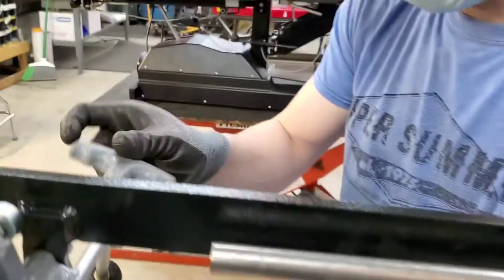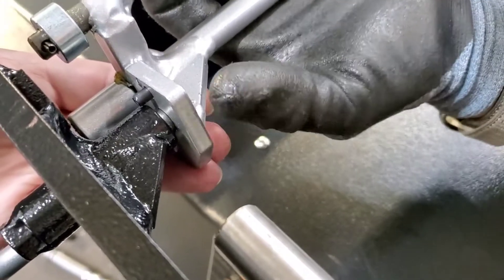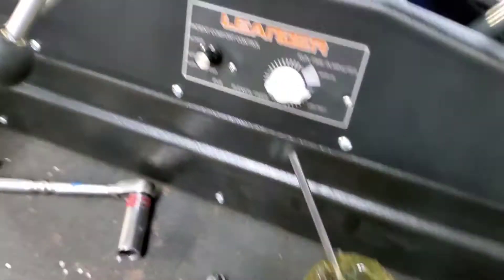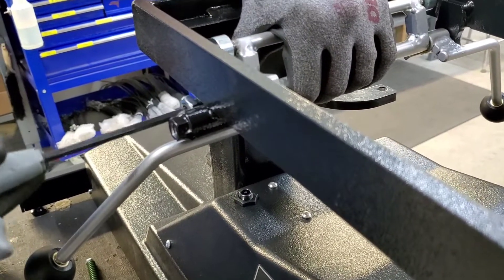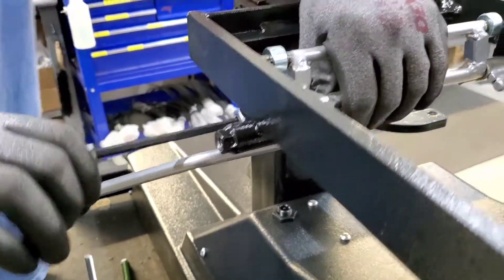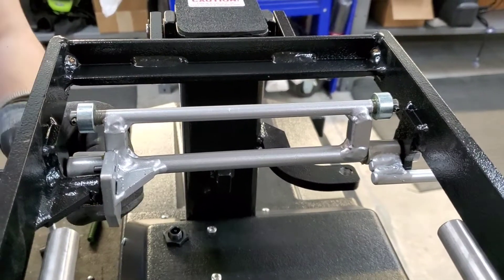Starting on the non-tension knob side, screw the set screw in with the nut until you can see a small gap between the ball bearing and the plate — somewhere between a 1/16th and 1/8th of an inch is fine, but you still want to be able to see through there. Then on the tension knob side, screw it in until you start to feel some resistance — that's the set screw hitting the bottom of the slot it goes into.